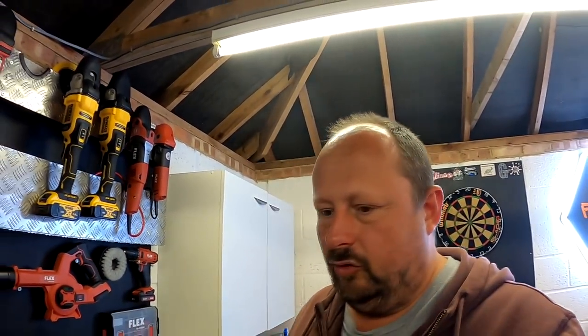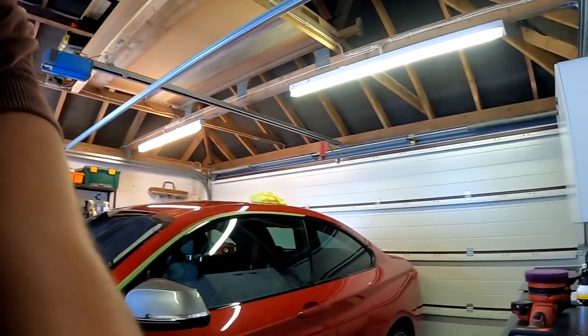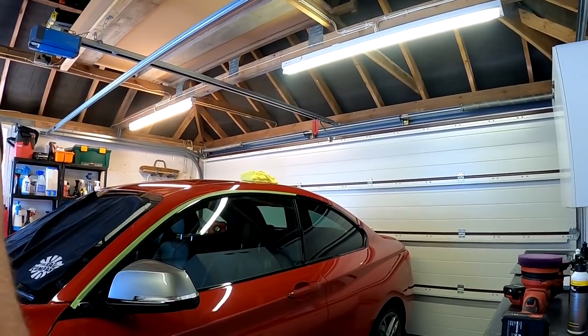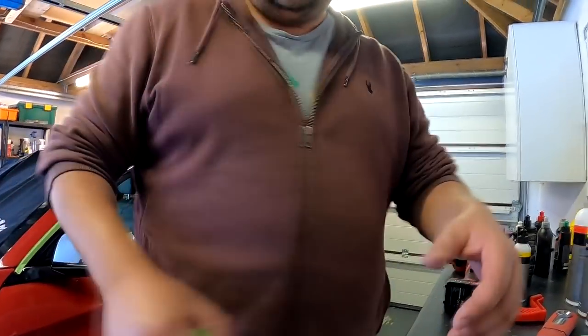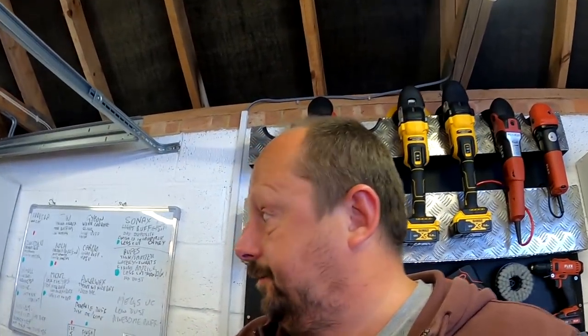Welcome back to the Forensics Detailing channel. I've been using today to shoot a fair few videos on detailing, and I figured it'd be nice to fire up the camera without anything specific in mind and just talk to you while I'm polishing, so you can keep me company.